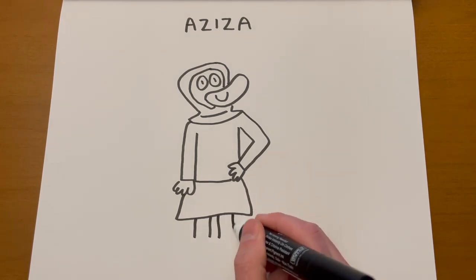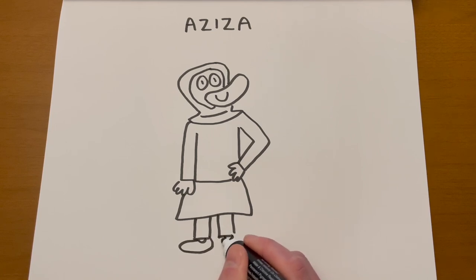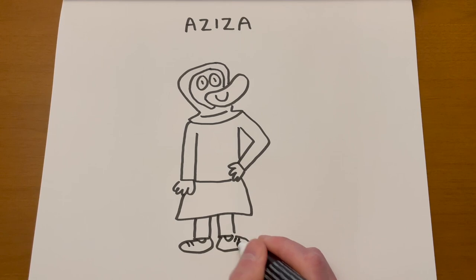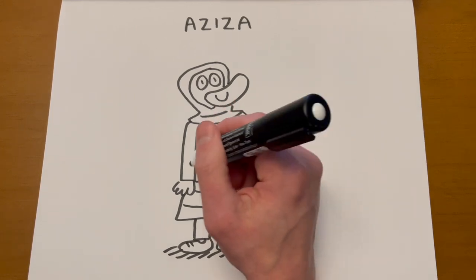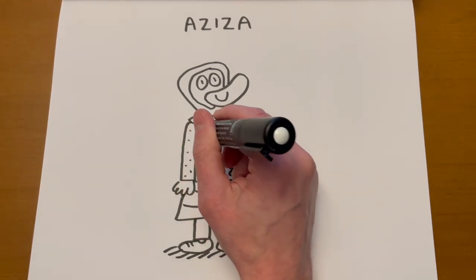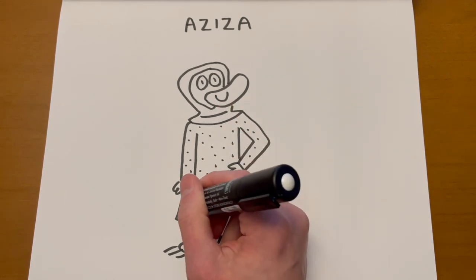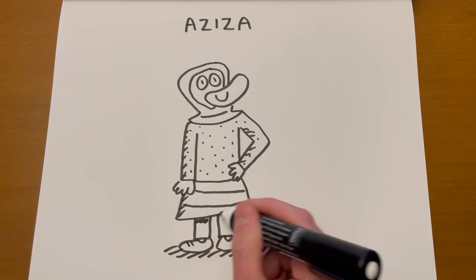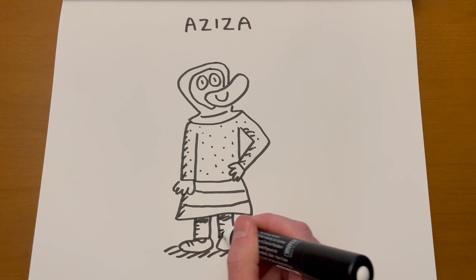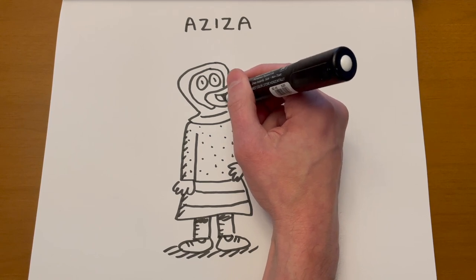Then I can do some feet, which are kind of those duck bill kidney shapes, or kind of oval shapes. You could give Aziza some patterning on her clothing — it could be dots to show a pattern. Maybe some lines on the side to show shadow, maybe shadow in her pants. Then maybe she's saying something — let's open her mouth, put a little tongue in there, extend it a little bit.